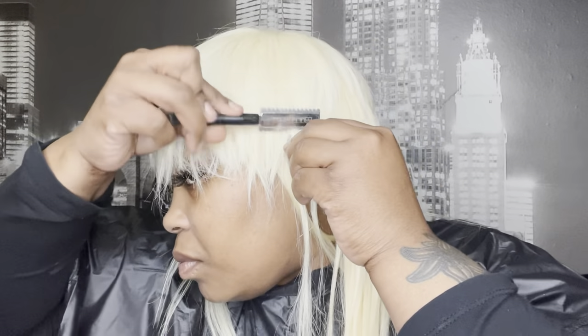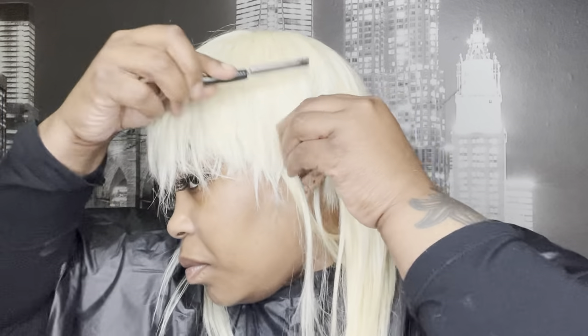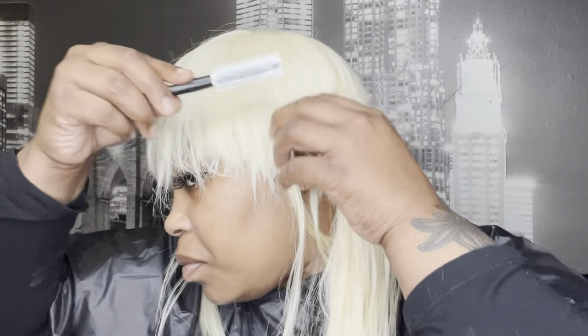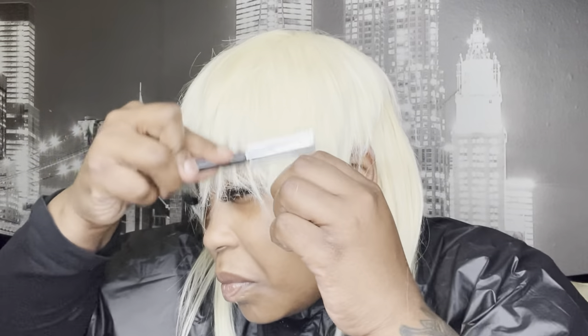Now we're gonna take our razor comb and start shaving the sides. How close you shave the sides is gonna be a matter of preference. If you glued your tracks close enough you won't be able to see the tracks in between. If you don't feel like you glued your tracks close enough, do not try to shave it down close — you will be able to see your tracks. You usually want to shave the sides a little bit closer than the front or bang area.